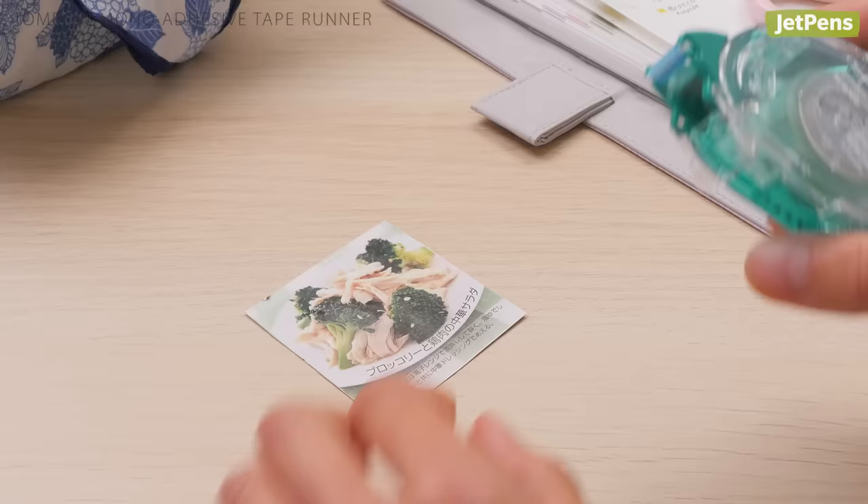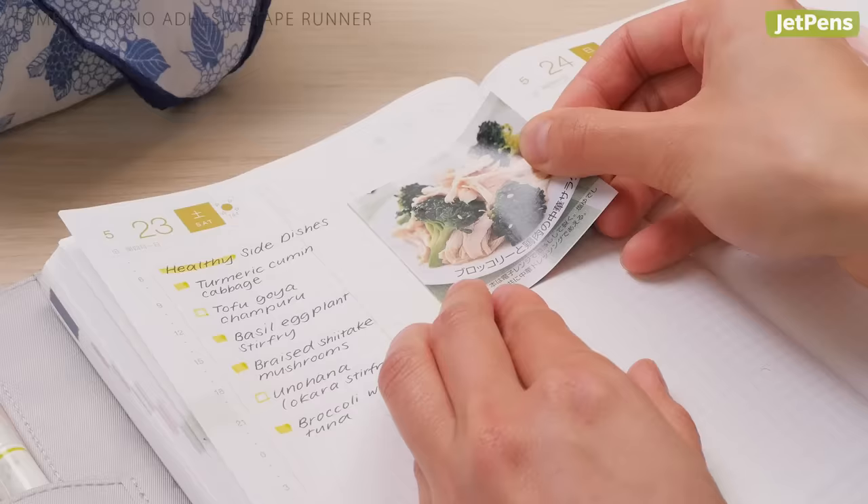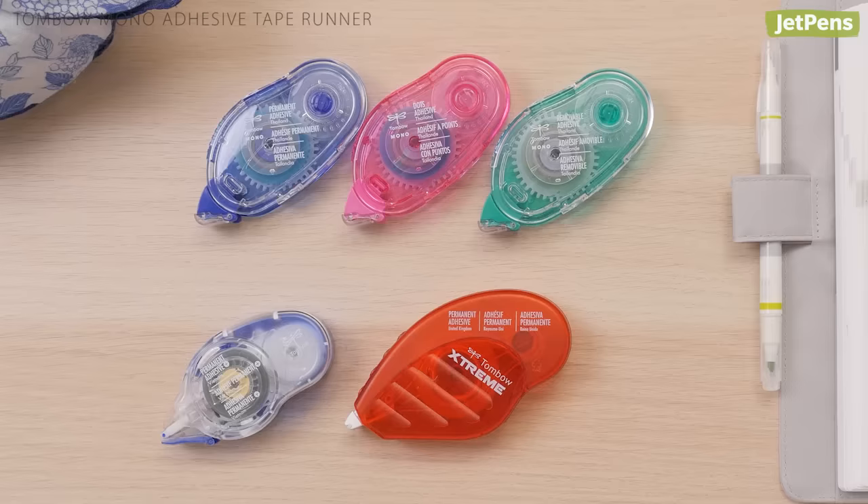Best Glue: The Tombow Mono Adhesive Tape Runner is an excellent way to add photos, memorabilia, and other keepsakes to your Hobonichi Techo. Unlike liquid or stick glues, this tape runner won't bleed or cause the page to warp. You can pick between several different types of adhesive, including a removable version.